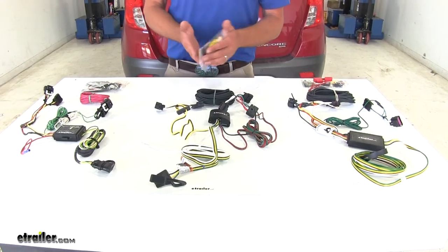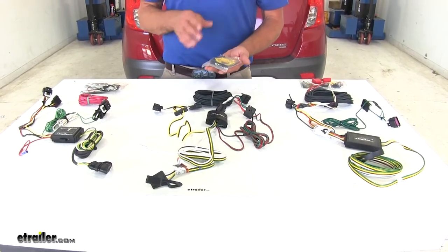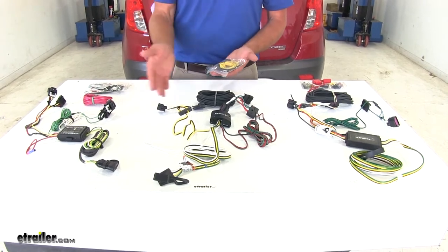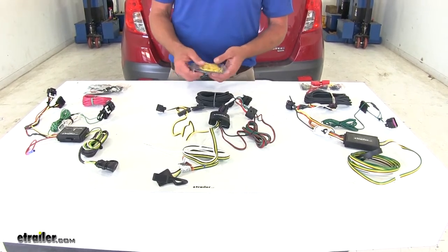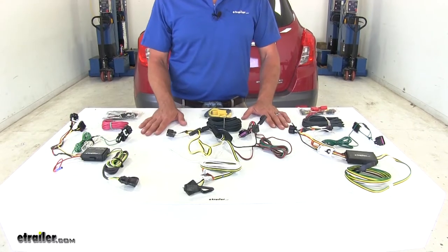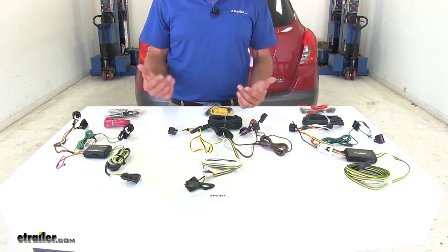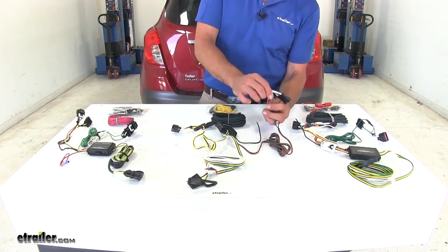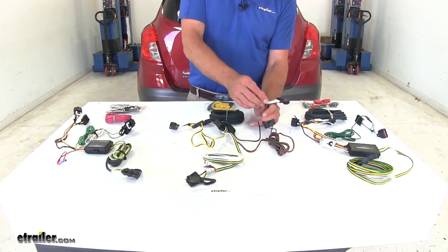Now each wiring kit also comes with a full hardware packet. The only thing that I think you're really going to need when installing these wiring kits are going to be some extra zip ties. All of our wiring harnesses are designed to be installed in our vehicle without changing any of our factory wiring — they have what's called a T-connector on them.